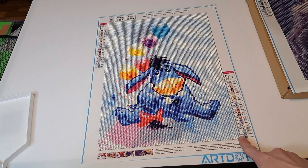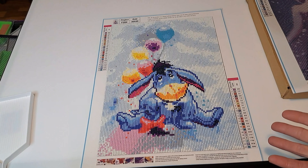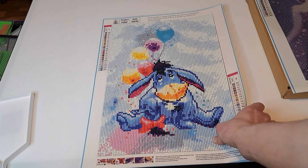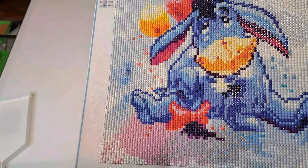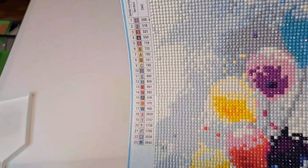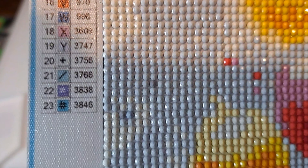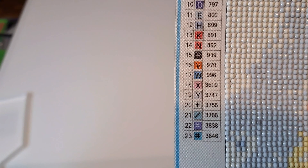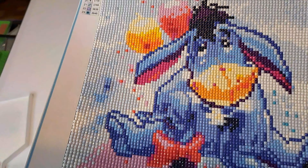I got this one done and I want to show you all what it looks like and my opinions on it. So of course you can see this is Eeyore, and he is so cute. Look at him! He's got three — well, actually I think four — balloons, and he's got a pink little bow at the end of his tail. I thought this was really cute, and it was honestly nice to be able to work on light colors for a change. I'm going to show you all a close-up of what the drills look like. By the way, this has 23 symbols to it.